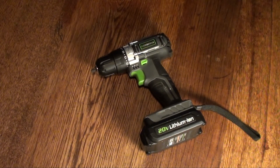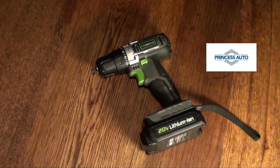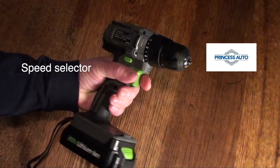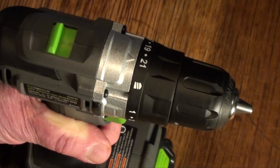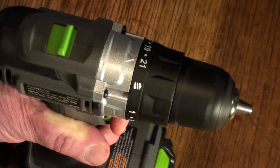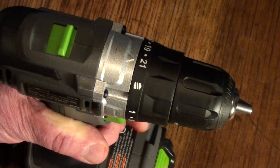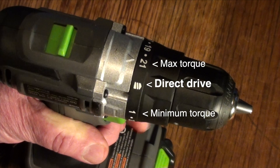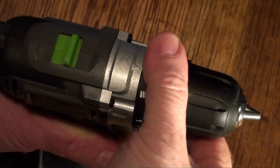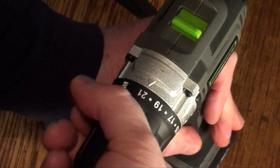The portable electric drill is usually the first power tool acquired by the do-it-yourselfer. The clutch disengages the drive when specified resistance is met.